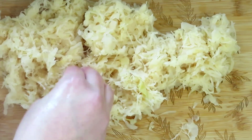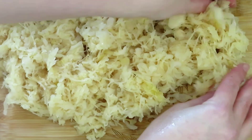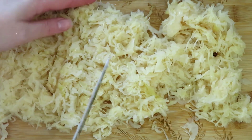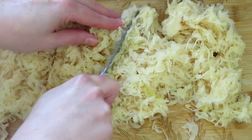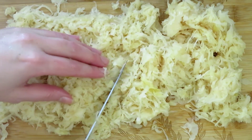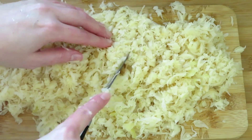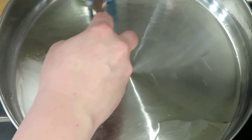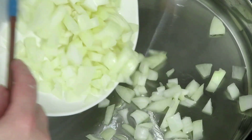Drain one jar of sauerkraut — we are using a jar with 600 grams. It's best to cut the sauerkraut into smaller pieces so that the soup is not difficult to eat. Heat up a pan and add frying oil or a little bit of lard, then add the chopped onion.